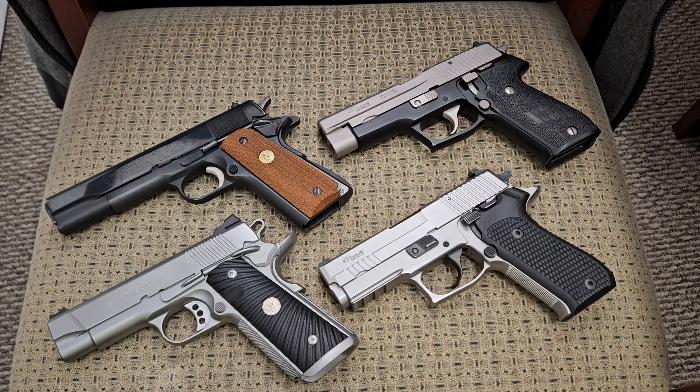Hey YouTube, today we're going to do another trigger comparison between two popular platforms. Before I get started, I'm going to let you know that all four of these handguns have been safety checked, none of them are loaded, and as I pick them up I will show you that they are clear.